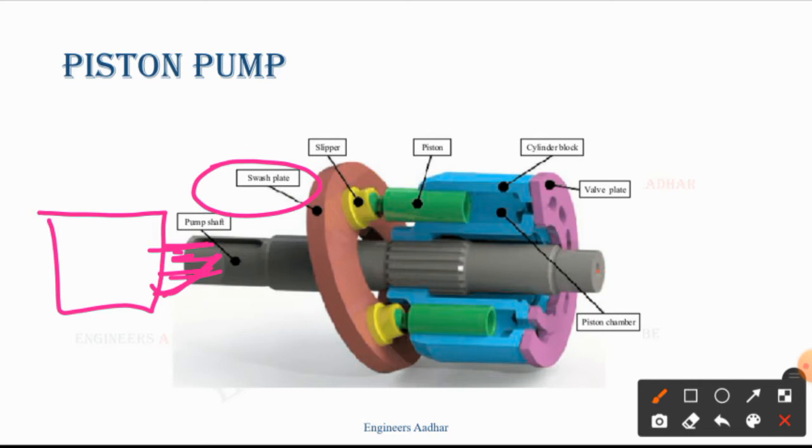The shaft plate is in inclined form. In this shaft plate, the number of pistons is connected. Here is a green colored square — here is a piston, here are two pistons.